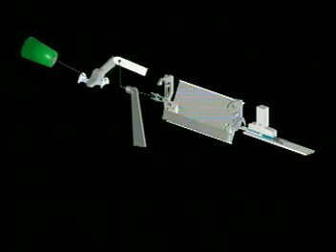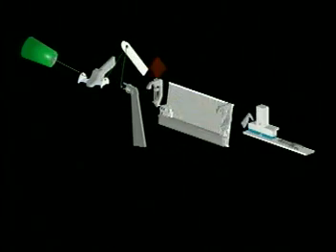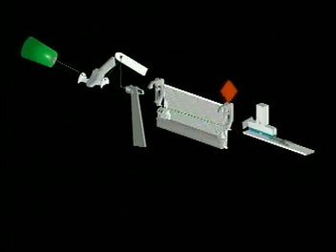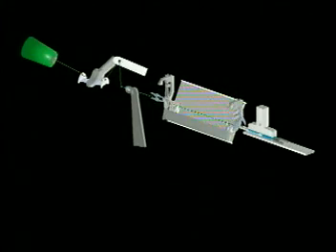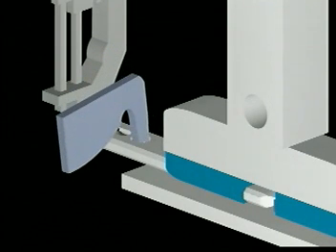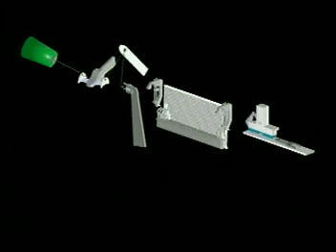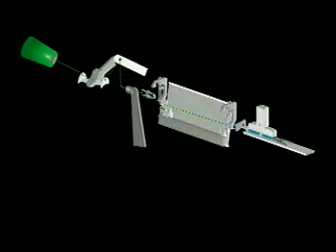Now the selvage grippers move to hold the weft on both sides. The projectile gripper is opened by the projectile opener to release the weft just inserted. On the picking side of the machine, the feeder moves to the front position and closes to hold the weft for the next insertion cycle.